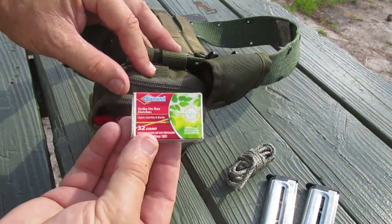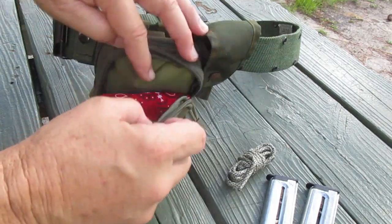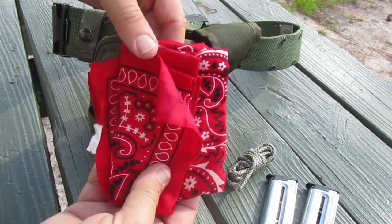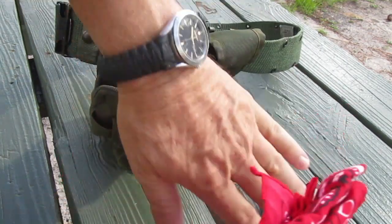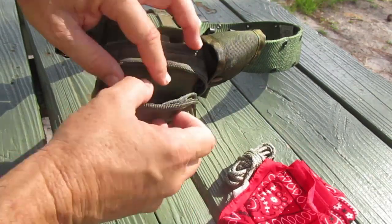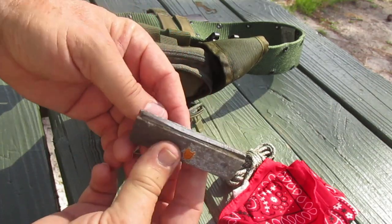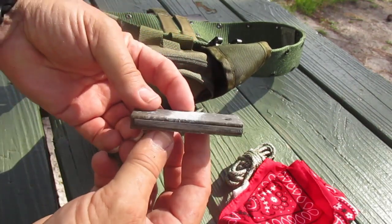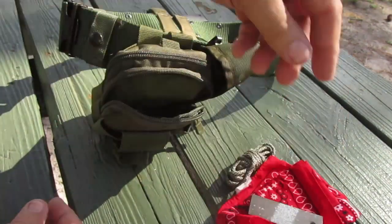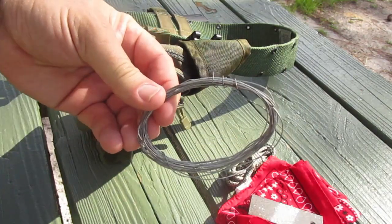I also carry another pack of matches — two is one, one is none. In here I've got a red bandana: never know when you'll need it — you can use it to stop bleeding if you cut yourself, use it as a headband, wipe the sweat off. I've also got the Harbor Freight magnesium fire starter. Even if you're back at camp you don't have to dig through your backpack; just reach down and grab it right off the belt.